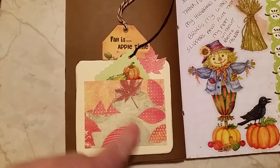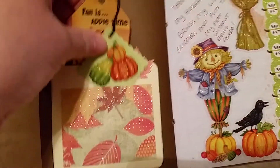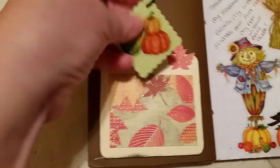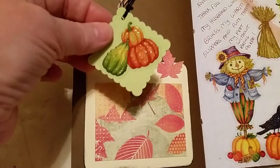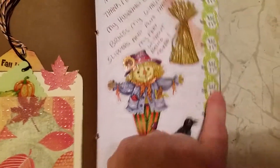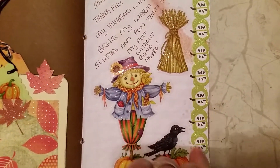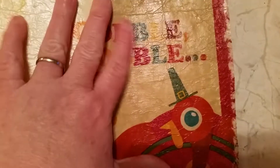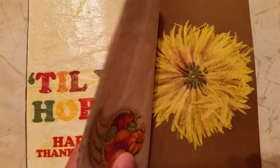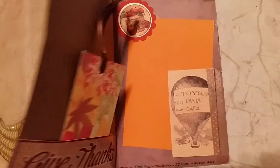And then over here, Sarah had made this pocket and she put this little tag. It actually had a witch hat on it. I took the witch hat off and put some pumpkins, and then I put these stickers — I love these stickers. And I love this washi tape that she had put in here — it's really pretty. And then this says, 'Gobble gobble to you, hobble. Happy Thanksgiving.'